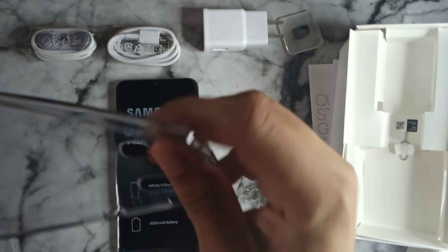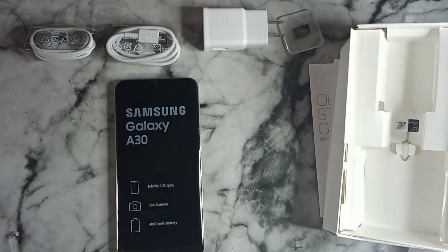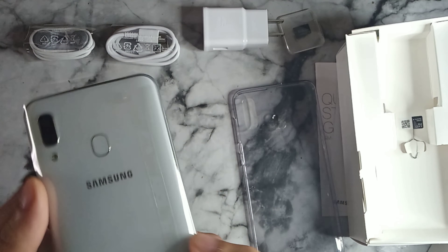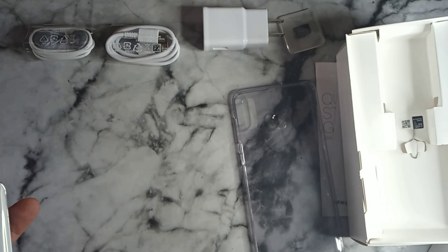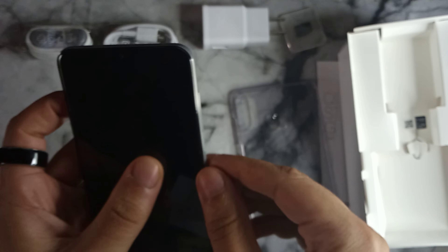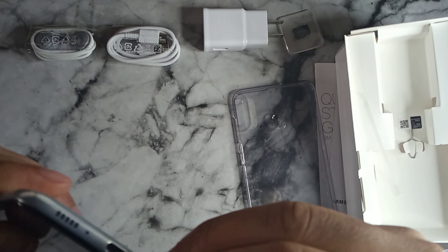The included case is really nice — it's a TPU case with a tinted look to it. Even though it's clear, it has kind of a blue tint to it, which looks pretty cool. Setting that aside, let's look at the phone itself — wow, this looks almost like the colors on Samsung's premium flagship models. It's a pearly white color with tape along the sides for protection.